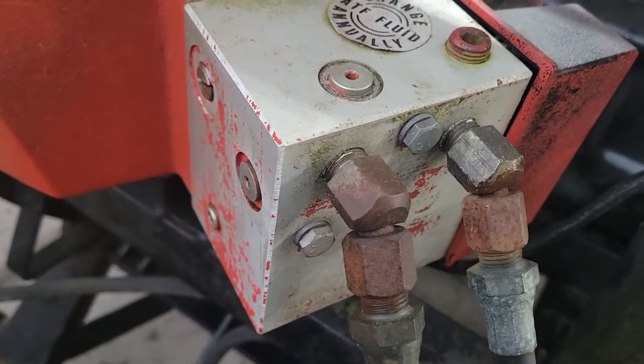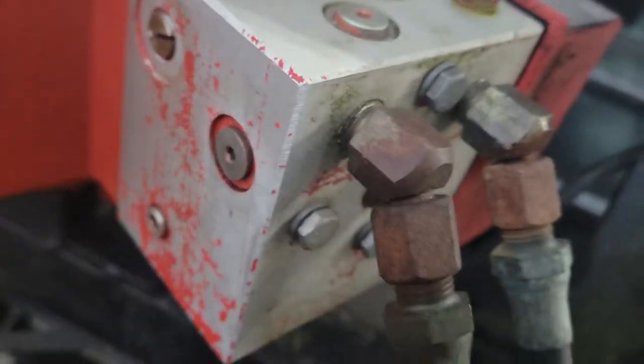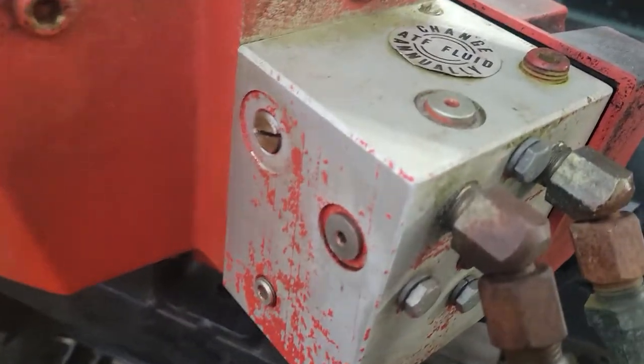I went on YouTube University, found out — didn't really find out too much. There's so many different models of these. This is attached to an old square body. But I did go to the Western dealer in a nearby town.